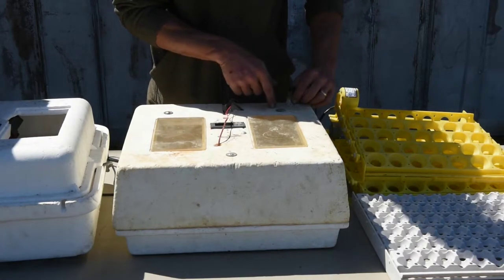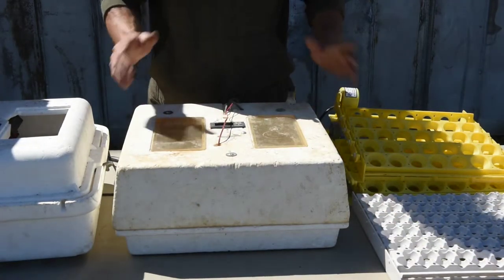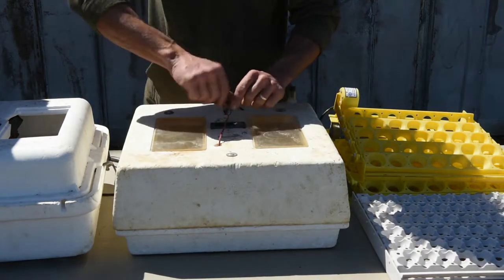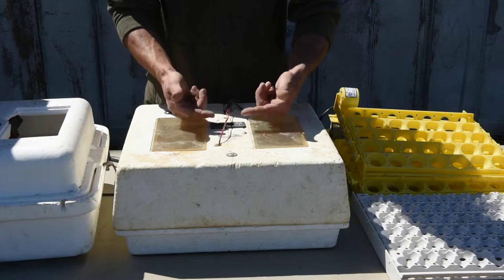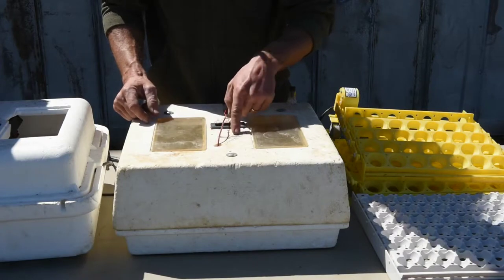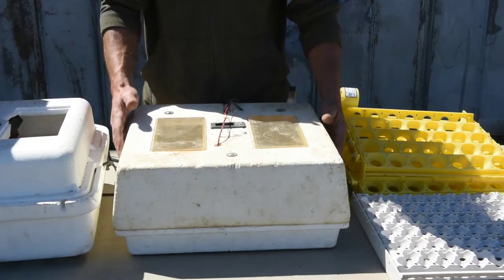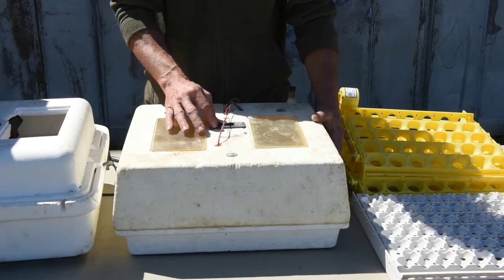I'll lift this lid and show you how that tube goes down in — it goes down behind the egg turner and right to the bottom of the incubator, which works great so we're not constantly lifting the lid to add water. I take the old-type thermostats out of these — it has a wing nut, a metal piece, and a little metal disc that expands and contracts to keep the temperature. With the Inkbird digital thermostat you just set it and forget it — you can set it right at 99, 99.5, or 100 degrees.